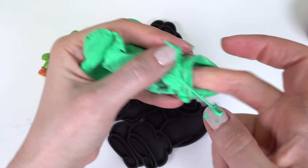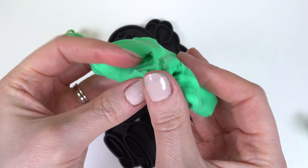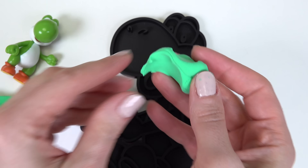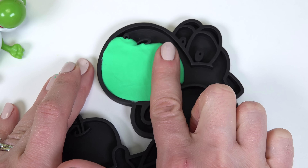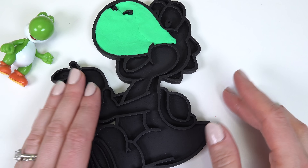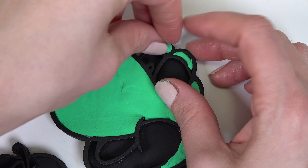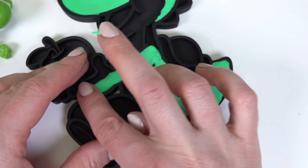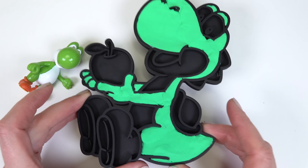I'm going to go ahead and push out this very stretchy slime. Oh, I love this feeling — it's very soft. All right Yoshi, I'm going to rip a little bit of this off. I'm going to start with your nose. When you push on our compound, it fills up the area. I need a little piece right here. Let's go ahead and smooth that out. All right, let's continue. I'm all done with the green.